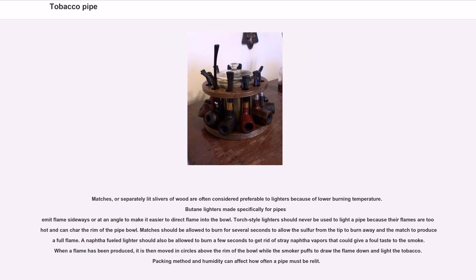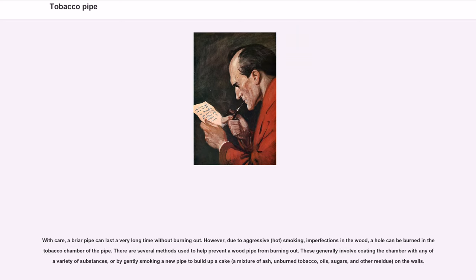Matches or separately lit slivers of wood are often considered preferable to lighters because of lower burning temperature. Butane lighters made specifically for pipes emit flames sideways or at an angle to make it easier to direct flame into the bowl. Torch-style lighters should never be used to light a pipe because their flames are too hot and can char the rim of the pipe bowl. Matches should be allowed to burn for several seconds to allow the sulfur from the tip to burn away. When a flame has been produced, it is moved in circles above the rim of the bowl while the smoker puffs to draw the flame down and light the tobacco.